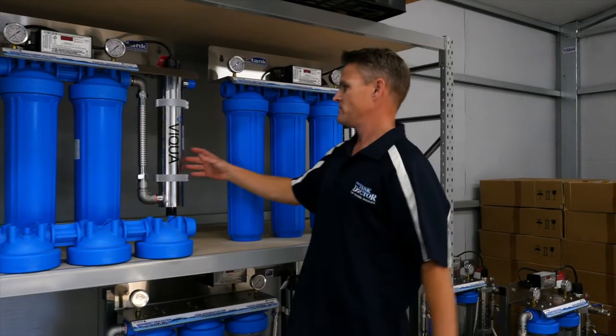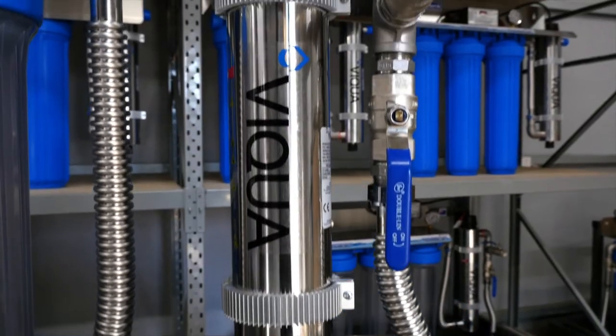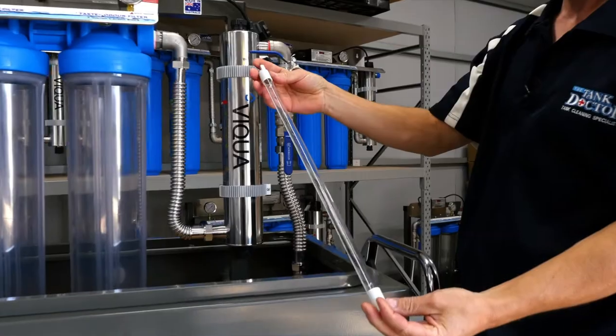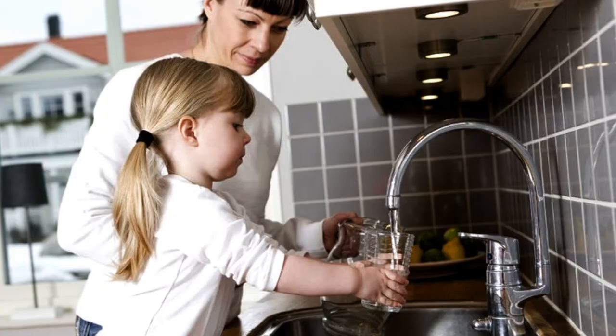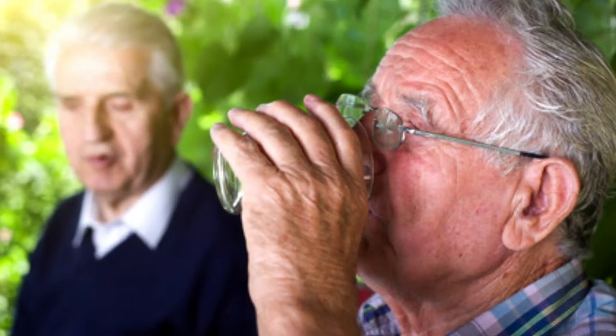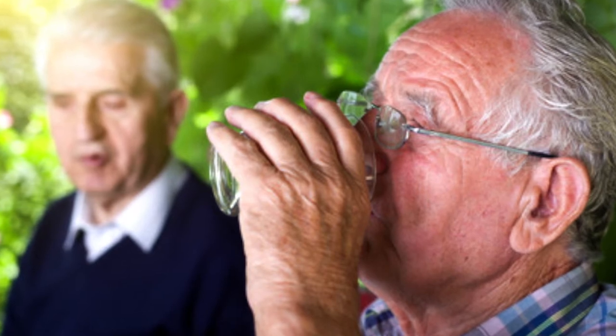The UV unit that we use in our system is made in Canada. It's the best I've seen on the market. It has a solid thick stainless steel chamber that has a 10 year warranty direct from Vicwa. This level of filtration is especially important for the young, the elderly and those with compromised immune systems, who are among the most susceptible to infection because their intestines are less resilient to the effects of bacteria and viruses.